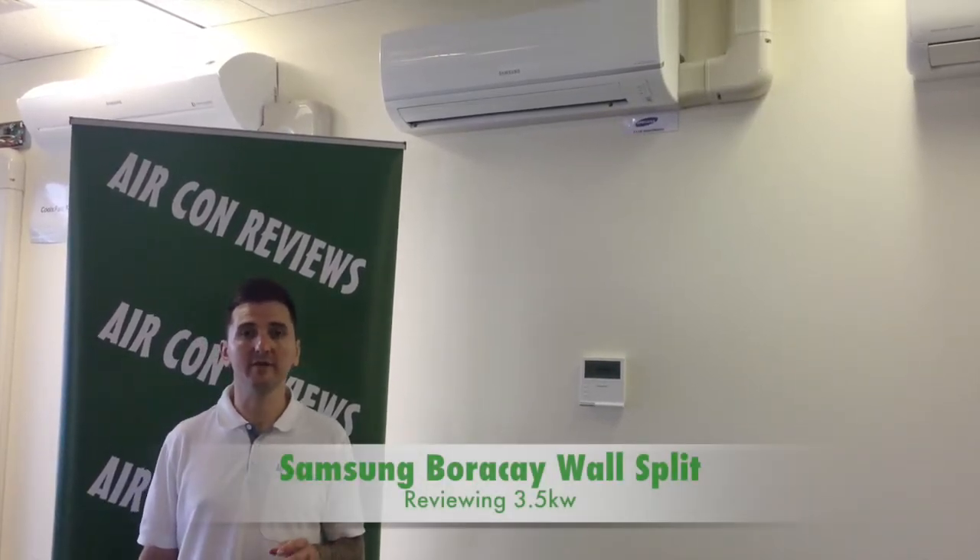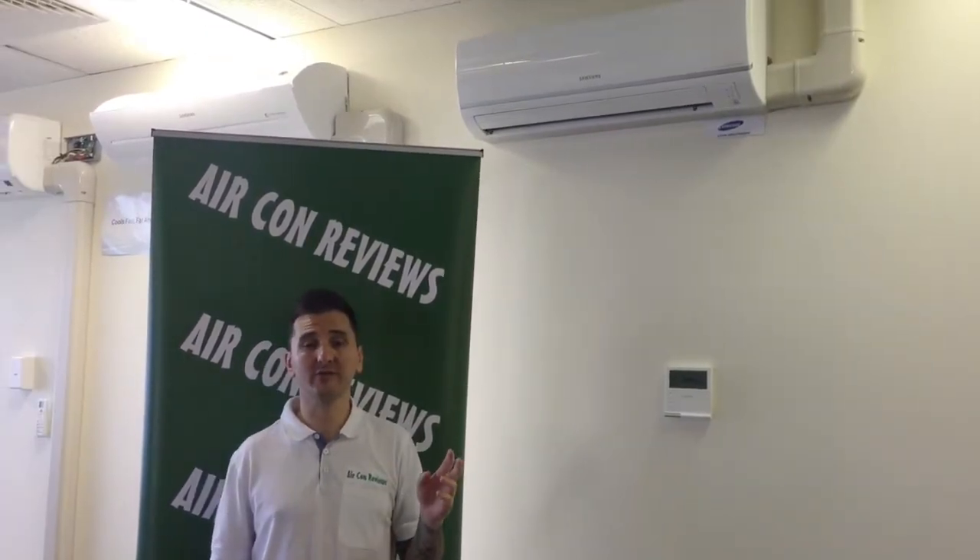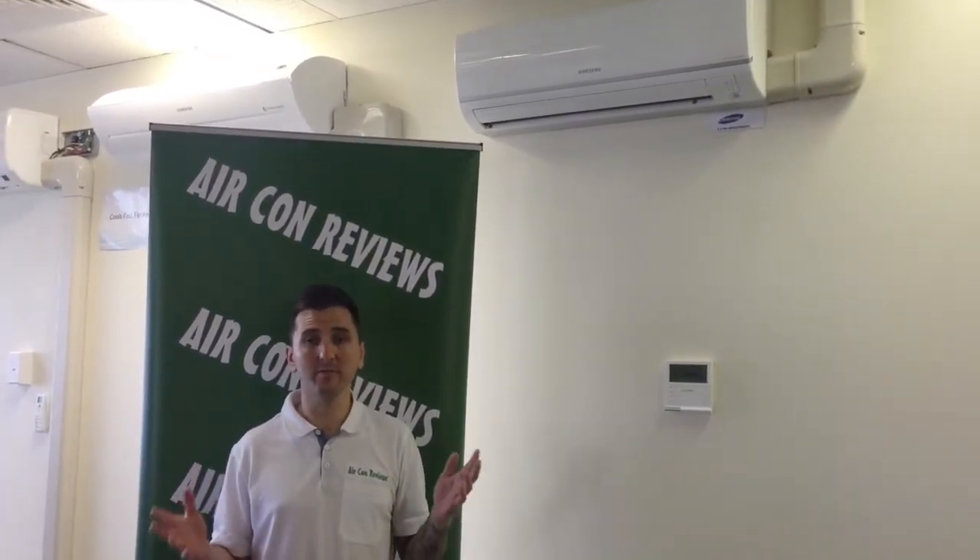Hi, I'm Alex from Aircon Reviews and today we're going to be reviewing the Samsung wall-mounted split systems. The chassis size on this is around about 800mm in width, and after that going up to your 5 to 8kW range is typically around 1 metre in width.